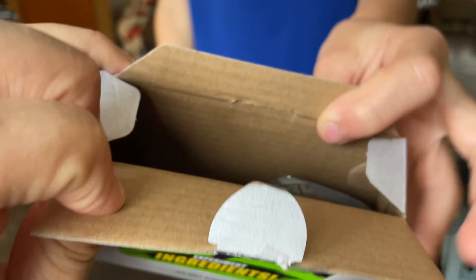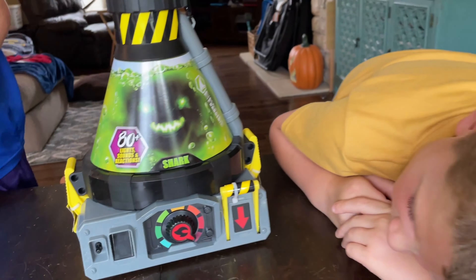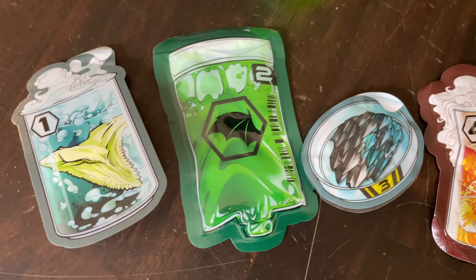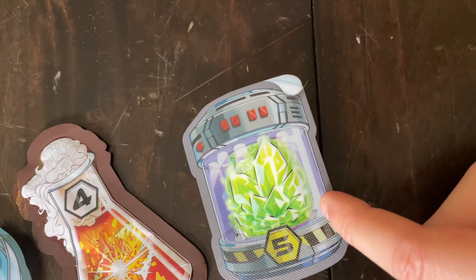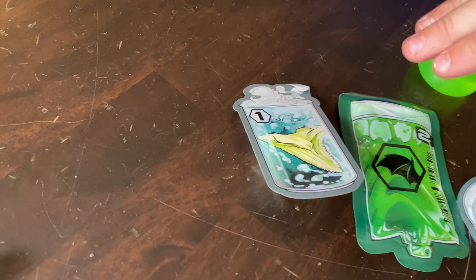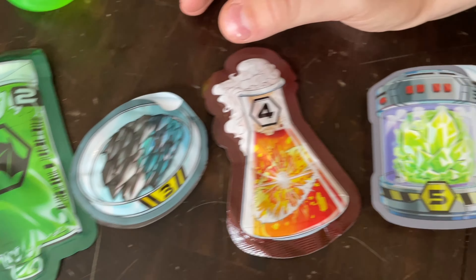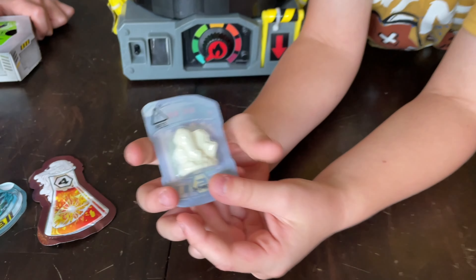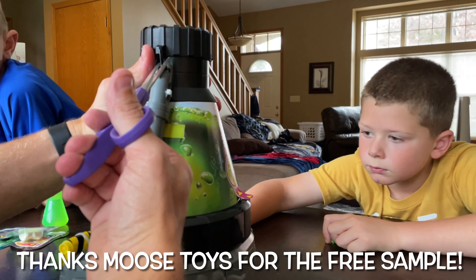They're numbered by steps — it goes one through five — and then we have all our control panels and our surprise inside. Here are the ingredients: a tooth, some ooze, some crystals, explosion crystals, and actual crystals. There are numbers on them so you know which order to add them. Before you begin, it says to cut away the three zip ties at the base of it.